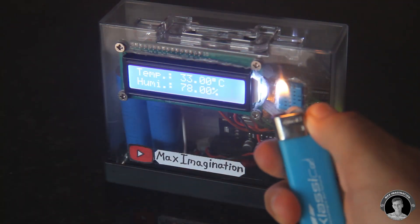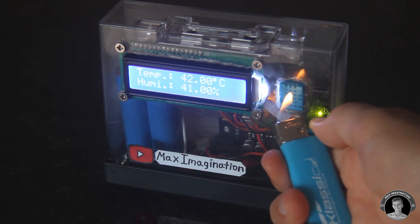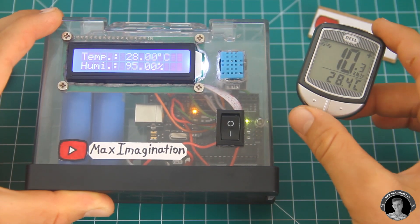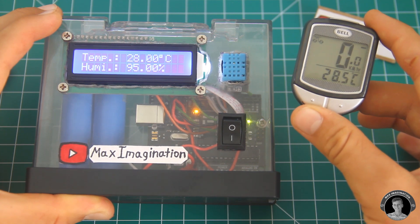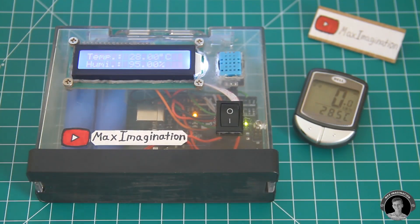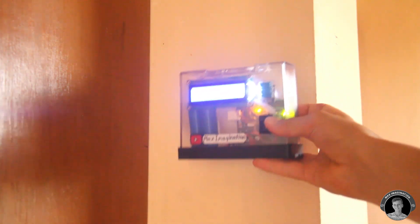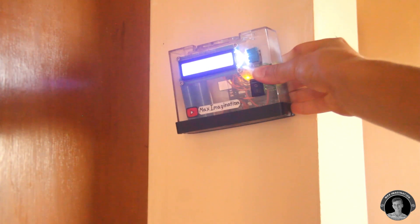Now look at the temperature rising on the screen as I hold a flame near the sensor. Here's a little comparison between my bicycle speedometer computer and the digital thermometer that I just made — you can see that the temperature readings are pretty much the exact same on both, so my digital thermometer is pretty accurate. This digital thermometer can be put on a flat surface such as a desk or table, but you can also put it up on a wall if you drill some holes in the back and add some little hooks on your wall for a wall display.